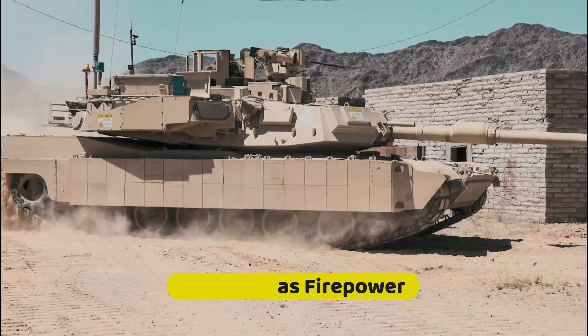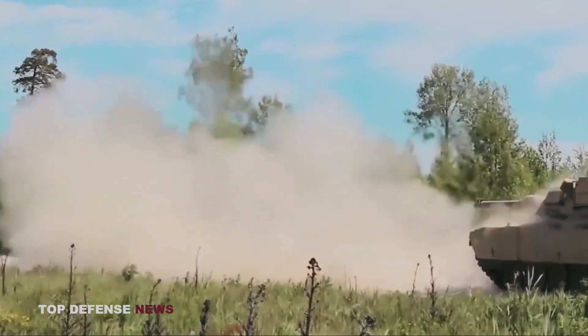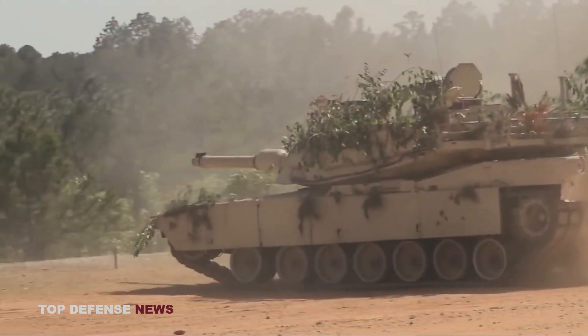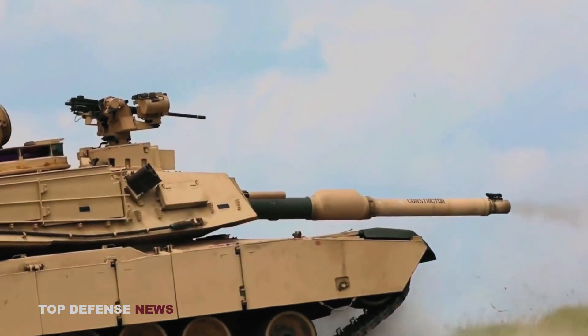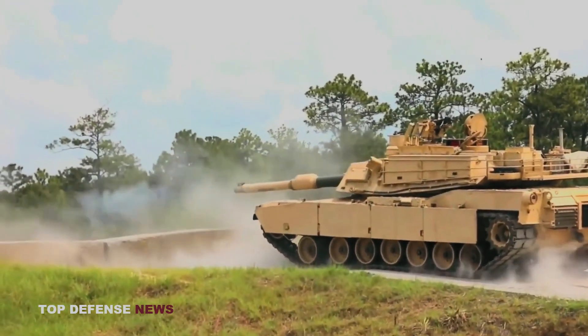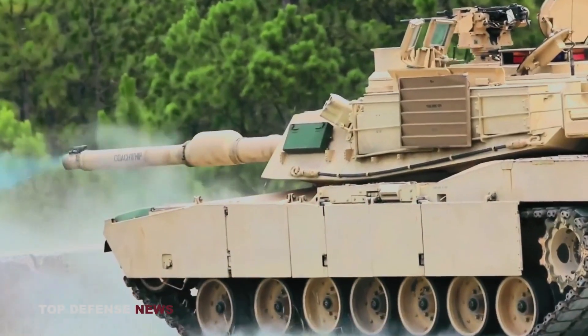The Abrams has significant firepower. The M1 Abrams uses an M256A1 120mm smoothbore gun, a German design courtesy of Rheinmetall AG. The M256A1 fires a variety of rounds. The primary round is the depleted uranium M829 — an American-made armor-piercing, fin-stabilized, discarding sabot (APFSDS) tank round. The M829 comes in four variants.